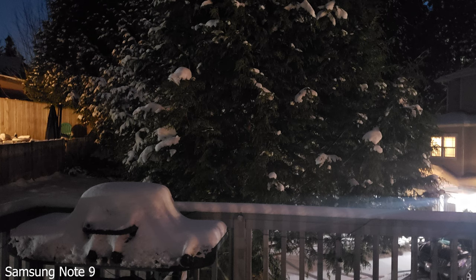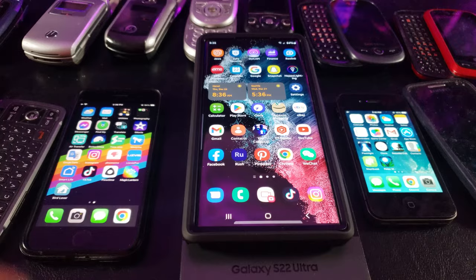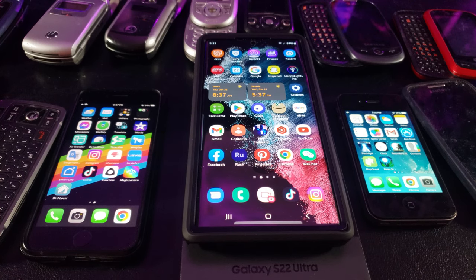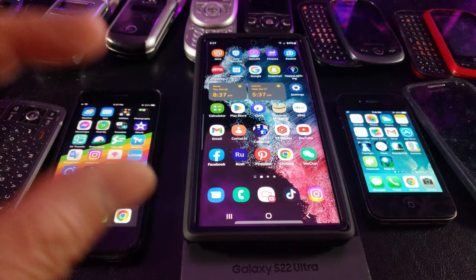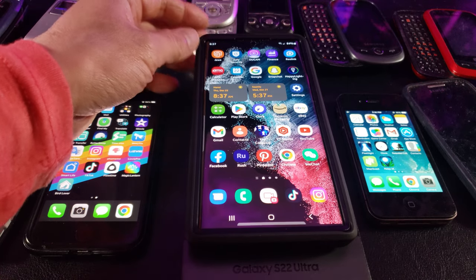Wow, it sure is cold out here. Big round of applause — I am shocked by the improvement in picture and video quality with the Samsung S22 Ultra, especially in the dark. Taking pictures or videos in the snow, it was able to capture the outline of the snow which was hard to distinguish with the iPhone 7 and the Note 9 that I'm using to record. There are a lot of aspects of this powerful phone I still have to learn and master.